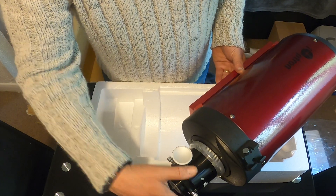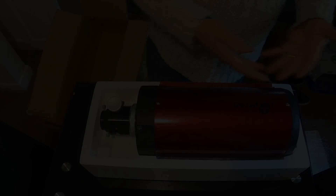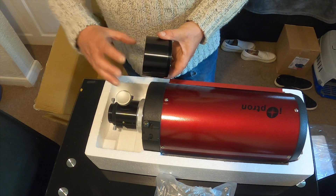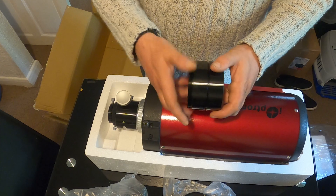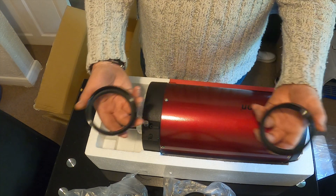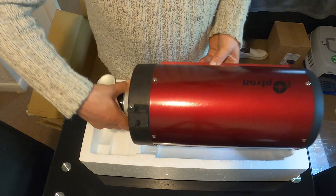This telescope comes with a 10-to-1 dual speed Crayford focuser allowing for fast coarse and precise fine focus without backlash. Also included are three extension rings which help ensure the focal plane properly lands on the imaging sensor or DSLR sensor — two 1-inch and one 2-inch. The total weight of the telescope is 12 pounds or 5.5 kilos.